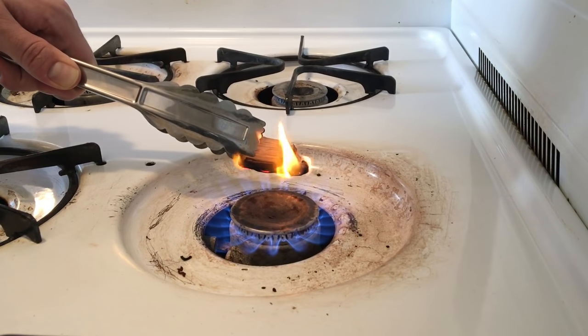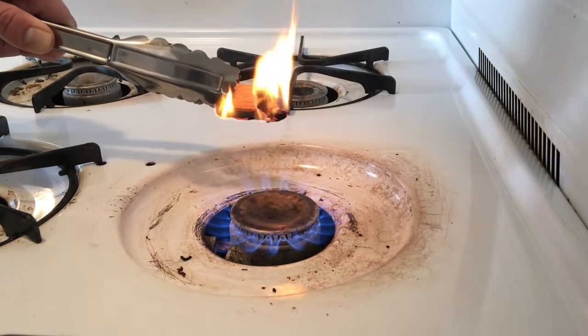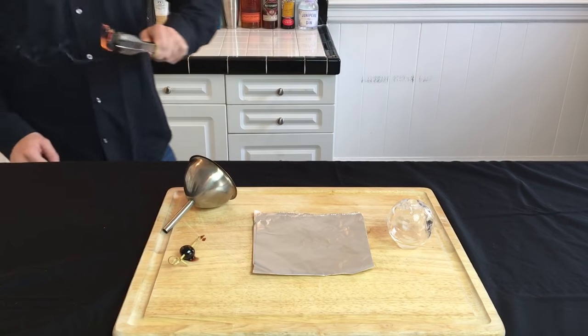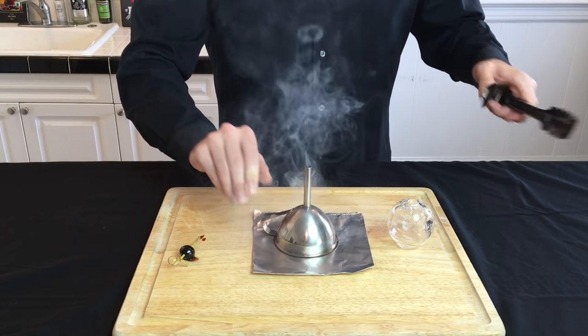Now to light the wood on fire, I find it's easiest just to use the tongs and hold it over the burner. Once that's well lit, carefully bring it back to the tin foil and then cover it with the funnel.